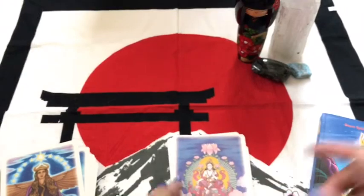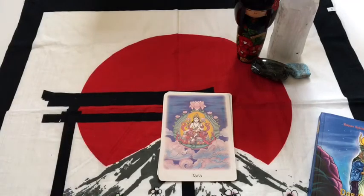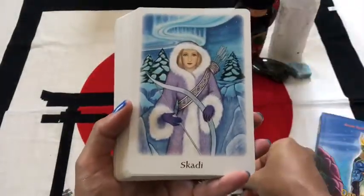The irony is not lost on me that my name is Tara and I'm the card that's missing. I get tons of messages like this from the universe and I was like, okay, I get the message.